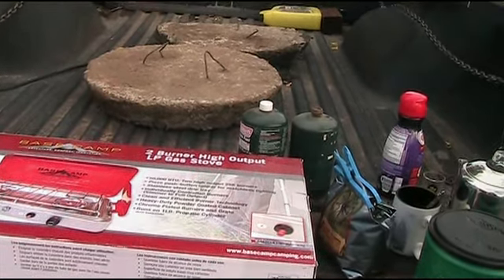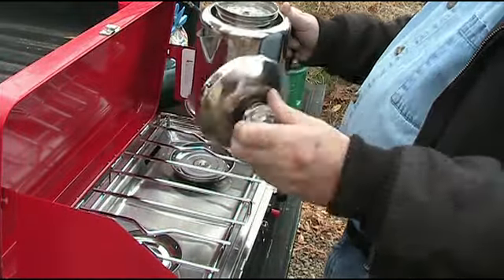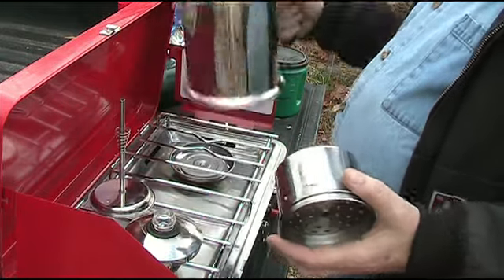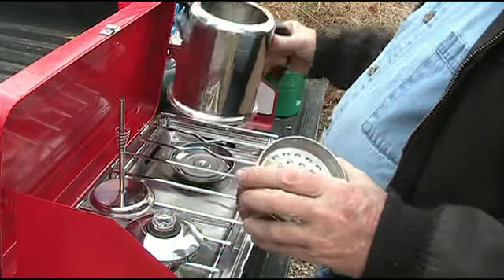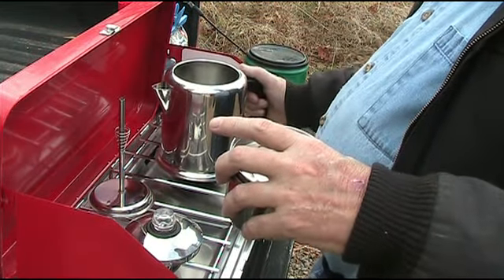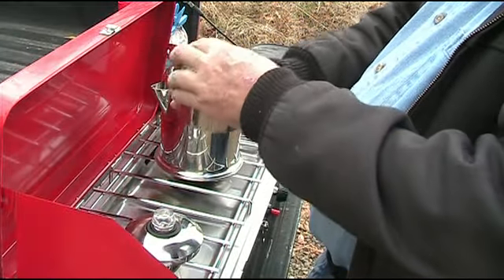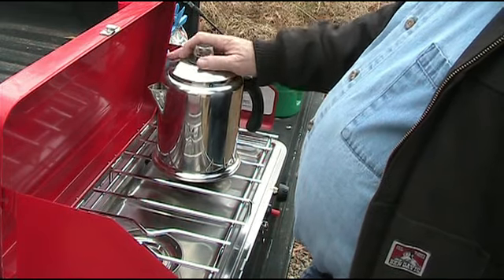This is a Farberware stainless steel percolator. It comes with a lid, a basket, and what we'll call a percolator tube, and a pot. How it works is you put in water — probably about halfway — and then you put the percolator tube in, and then you put coffee grounds in the basket.